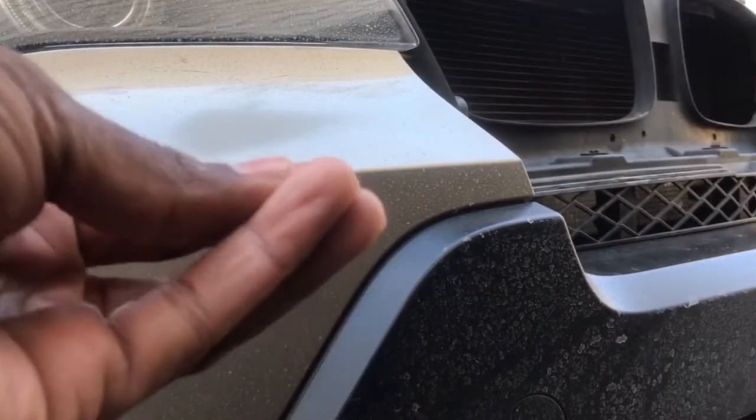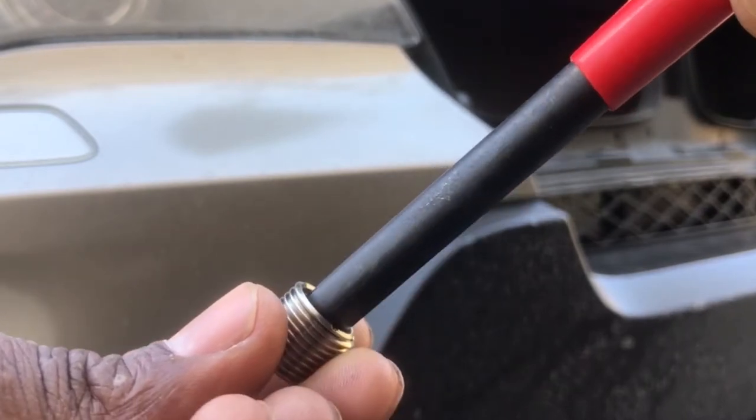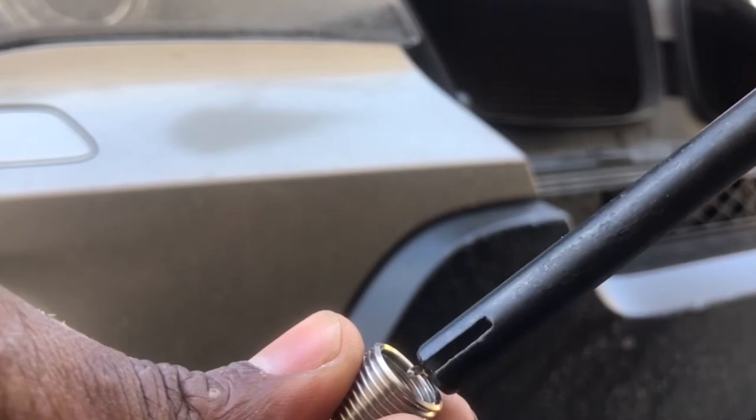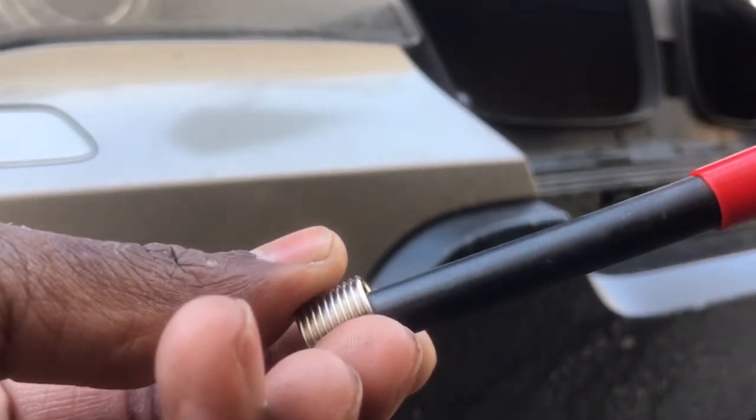This is the tool you use to do the insert when you put it in. And this is the tool you use to lock it in place and turn it to make sure it goes in correctly.